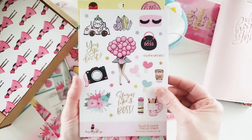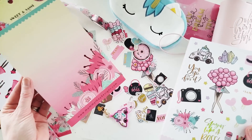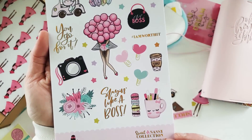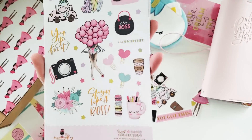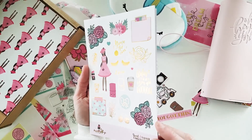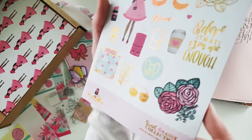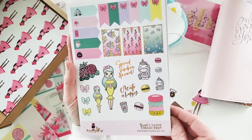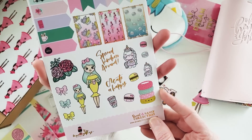Here are the sticker sheets for the month. I love the backing card — that is definitely going to be a dashboard. Let's take a look at the halo foil stickers: 'Slaying Like a Boss,' 'I Am Worth It' — you bet you are! I like the way they've done that. This one has a background on it — isn't that pretty? It's all halo gold foiled. There are lots of different ways of styling these stickers this month.